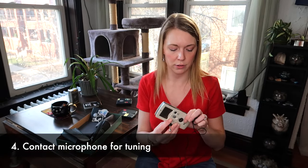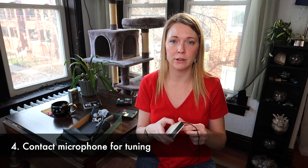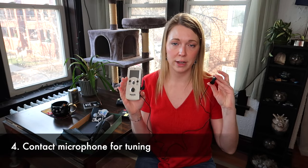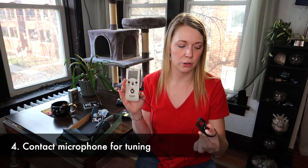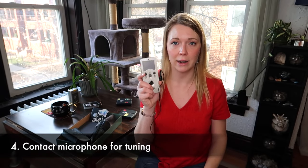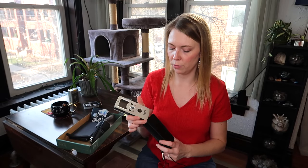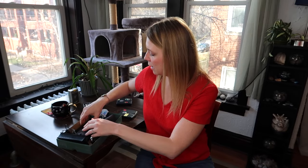I've also found this clip-on tuner to be very useful in certain situations when I can't always hear myself when trying to tune. You just clip it to the bell of your instrument, or any part of your instrument, and it picks up only your vibration and helps you tune yourself. I think this is a great gift — and it's small, it can fit into someone's stocking.